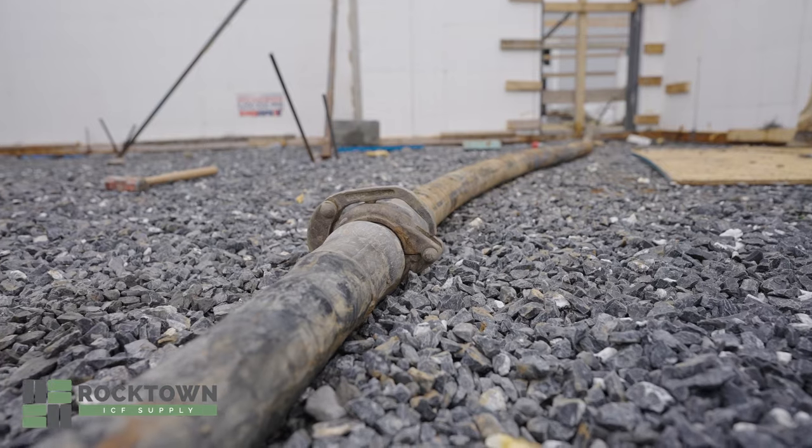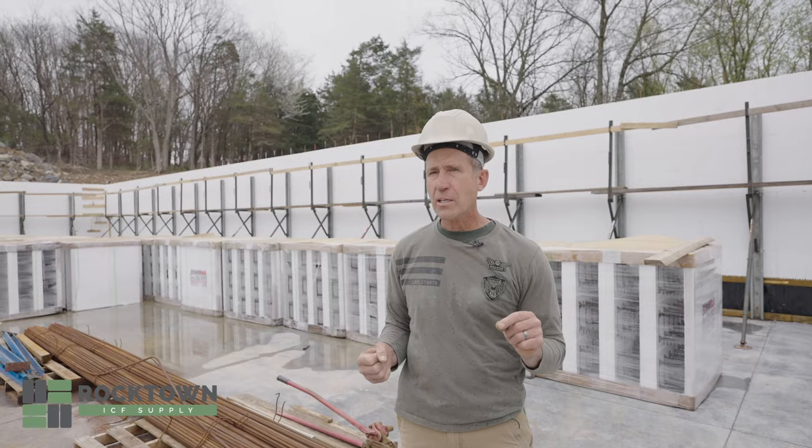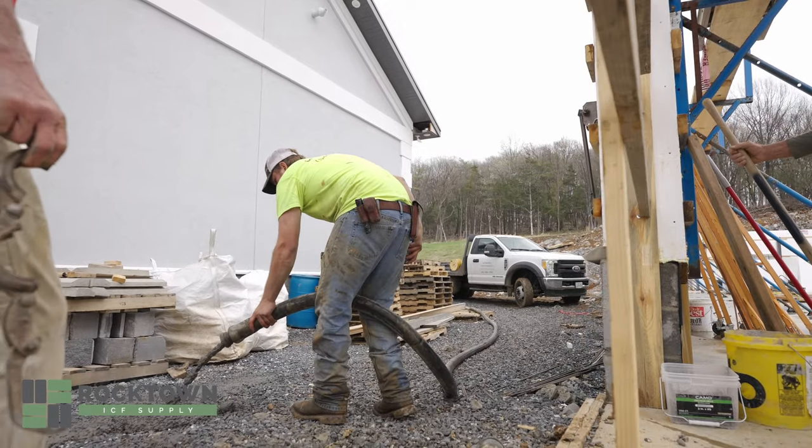Typically a line pump is used for flat work, footers, and things where you don't have to elevate the hose.